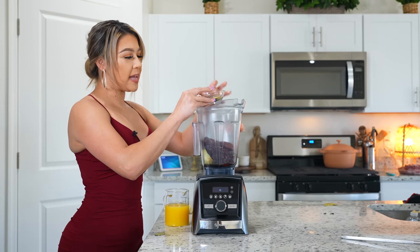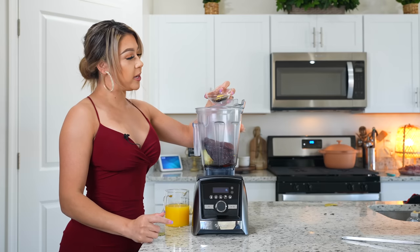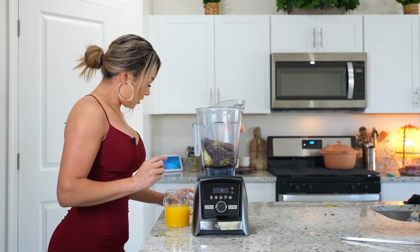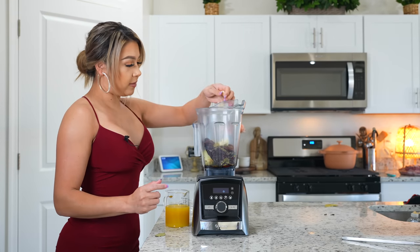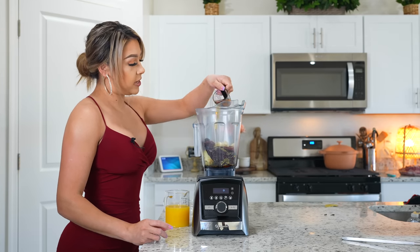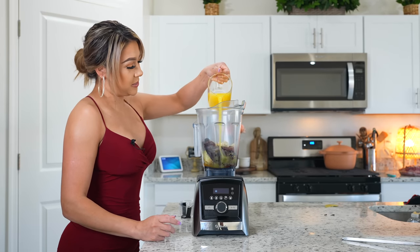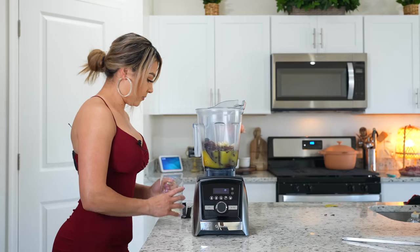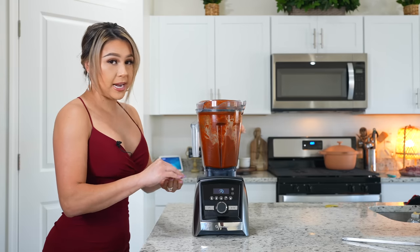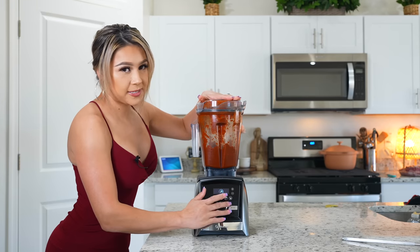In the blender cup we're also going to add 10 allspice berries, a half teaspoon of cumin seeds, one teaspoon of chicken bouillon, one teaspoon of Mexican oregano, one teaspoon of black pepper, five garlic cloves, one bay leaf, three tablespoons of vinegar, one and a half cups of freshly squeezed orange juice, and three whole cloves. Now we're just going to blend everything together until we have a smooth sauce.